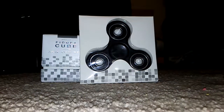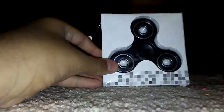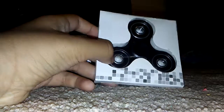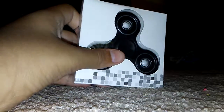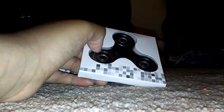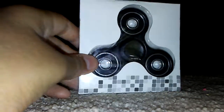Hey guys, today we will be unboxing a fidget spinner and a fidget cube. We're going to do the fidget spinner first because it's mostly popular and I usually see people with them. I don't really see people with fidget cubes that much. We also have another channel called Template and we have a blue fidget spinner on there, and we're getting some other fidget spinners on there too. But let's get started on opening the black fidget spinner.